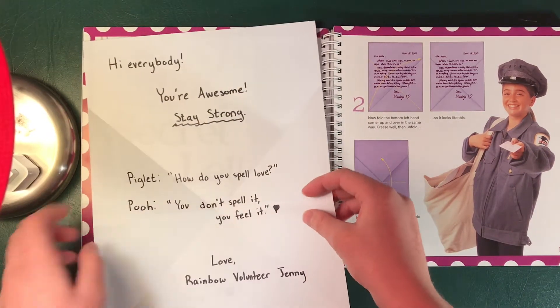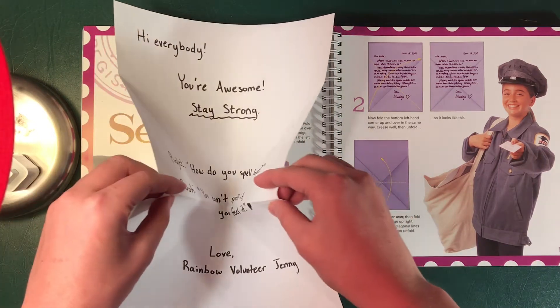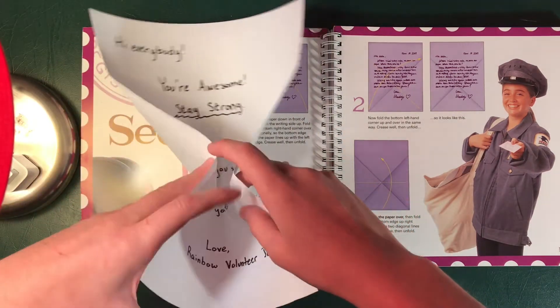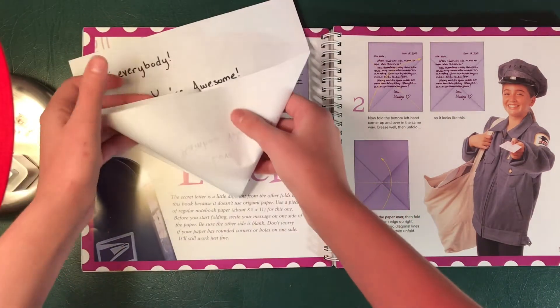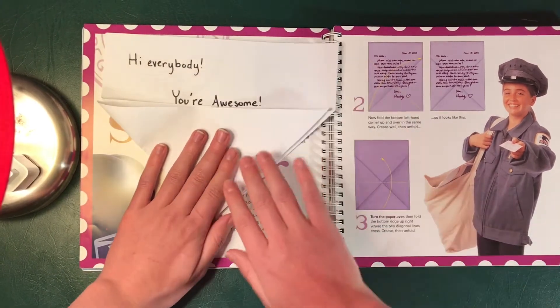So you're gonna press down and you should see that this pops up here. So you're gonna fold this in. And as you fold it in you're gonna push all of it up — fold in and push. And it should turn it into this triangle. Press it down. Crease it.